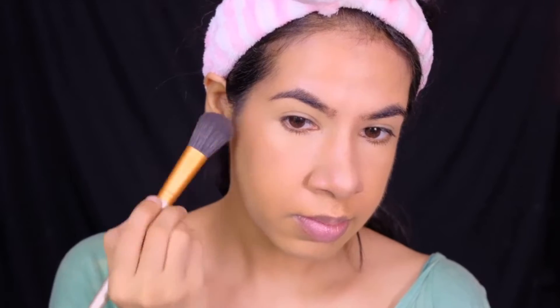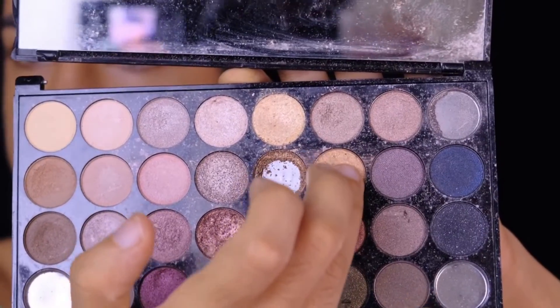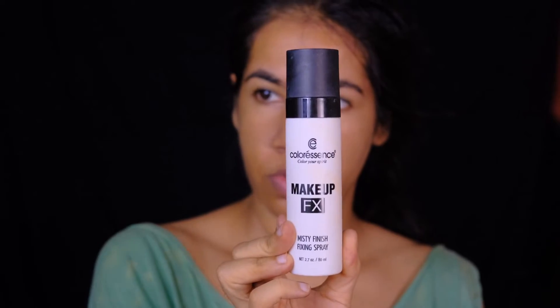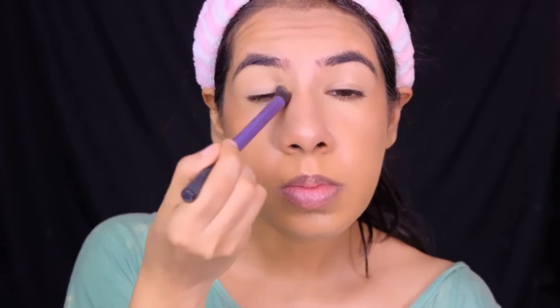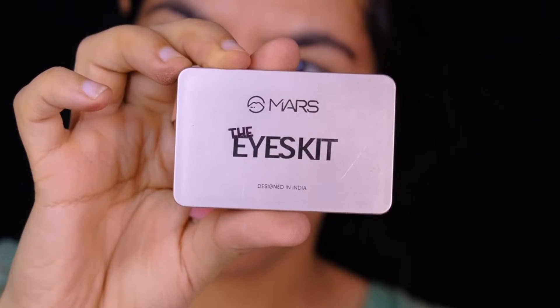To bring some color to my cheeks, I'm using this dusty rose pink shade from the OFRA Cosmetics Signature Palette. To highlight the tops of my cheeks and the bridge and tip of my nose, I'm using a bright gold shade from the Makeup Revolution Ultra Eyeshadow Palette. To set and seal my makeup, I'm using the makeup fixing spray by Color Ascent, and the Maybelline Masterfix setting loose powder. For my brows, I'm filling in the sparse areas using a grayish brow powder by Mars Cosmetics.